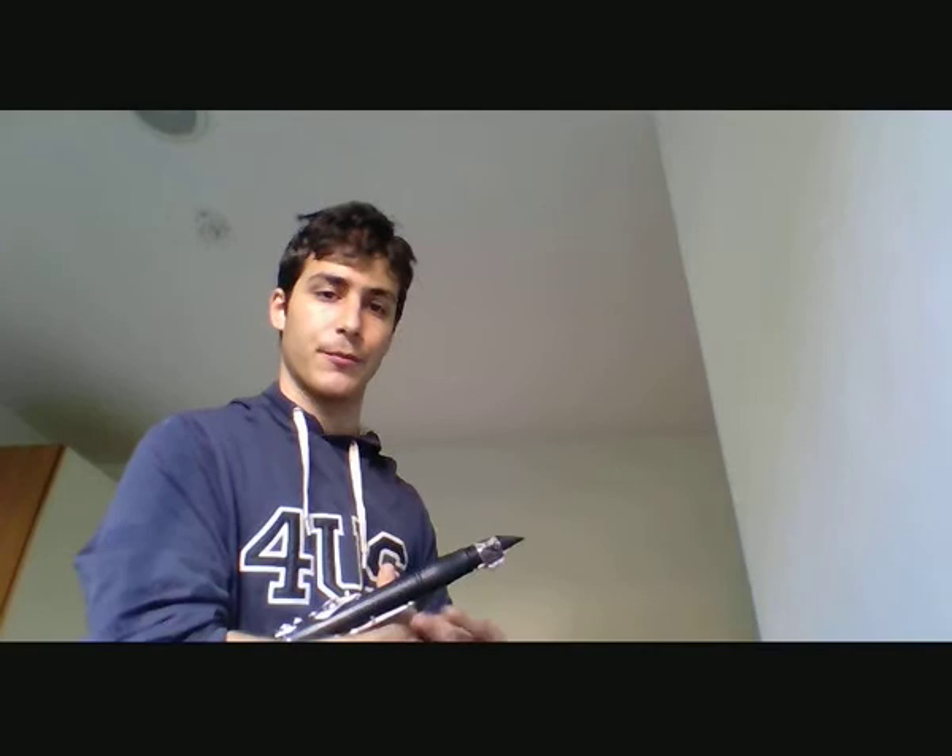This exercise will be very useful when playing brilliant music rich in trills, like the Weber clarinet concerto number two. Now I'm playing an excerpt from that piece of music.